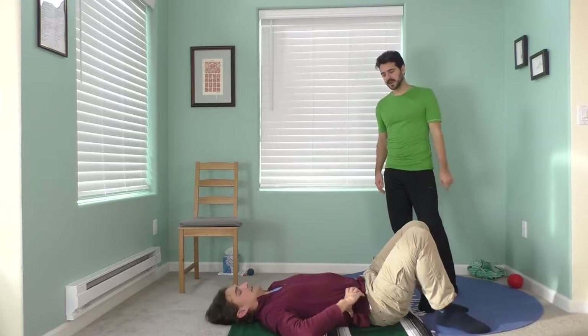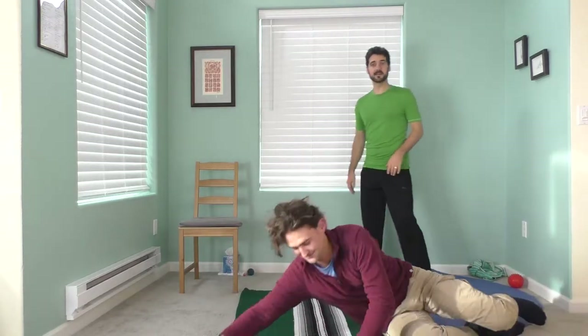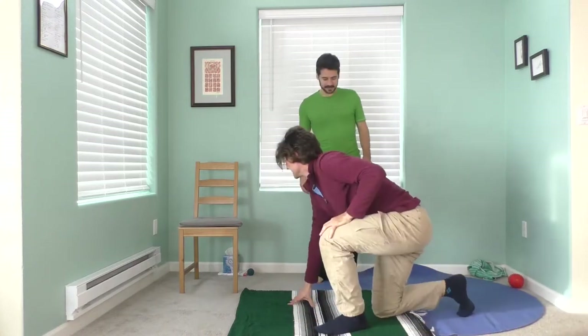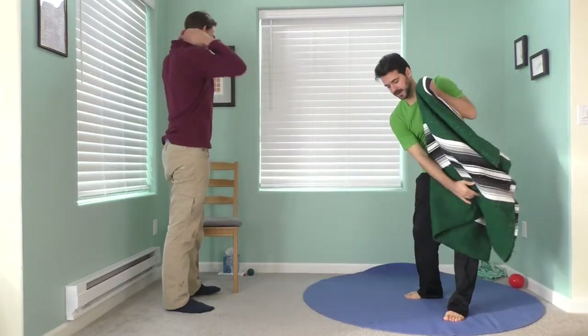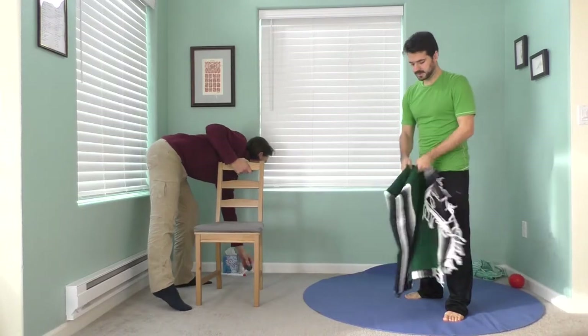So now to get back up, roll to your side — instead of getting up like a sit-up — press your hands and make your way up into a comfortable position. So now this is where we get to test your reflexes and have some fun. Clear away any stuff that might be in the way — this can be done sitting or standing — and you're going to grab your ball or your hand towel.